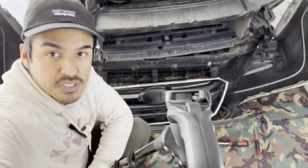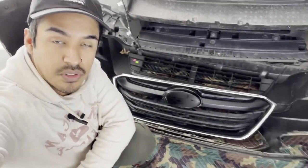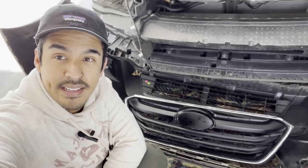All right guys, just like that we went ahead and removed the old grill. So let's go ahead and install the new one.